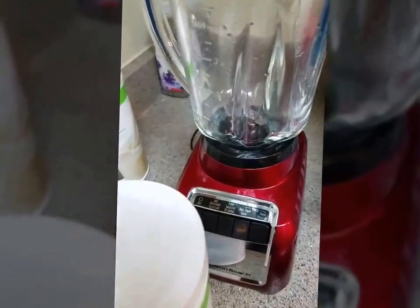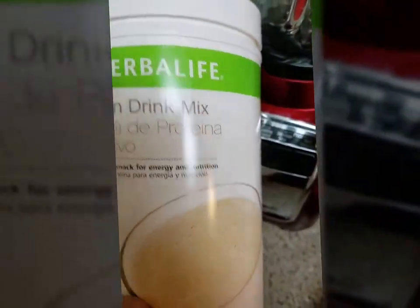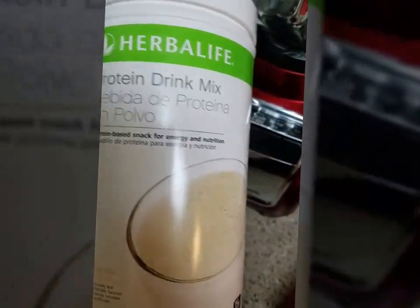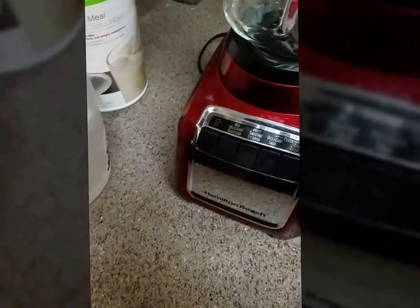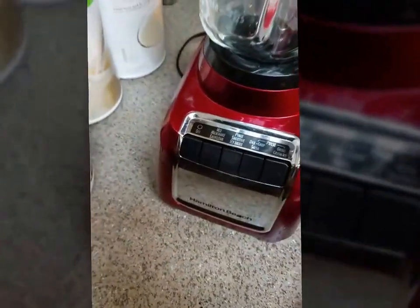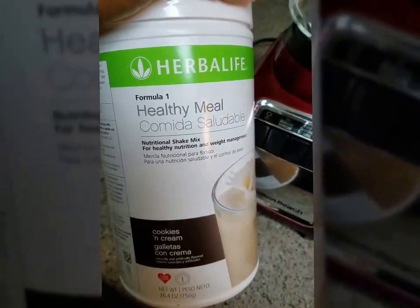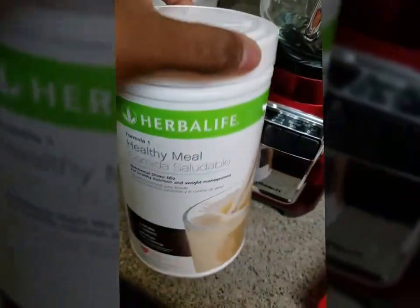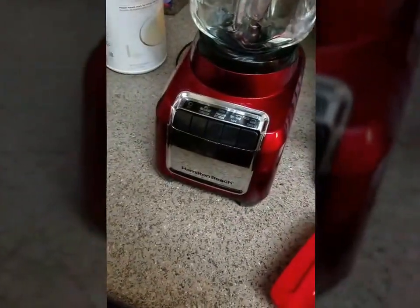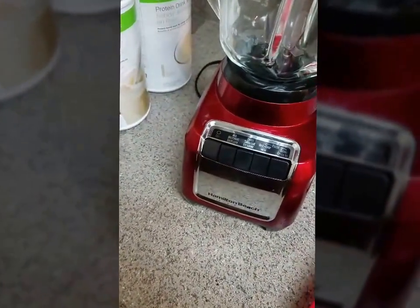All you need to make your Herbalife shake is the Herbalife protein drink mix, which comes in vanilla and chocolate, and we have a limited edition peanut cookie right now. The formula 1 comes in cookies and cream, and we have about 11 flavors total, so I'm sure everyone can find a flavor they like.